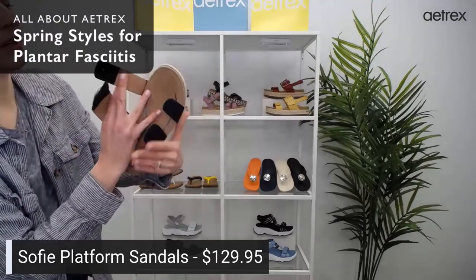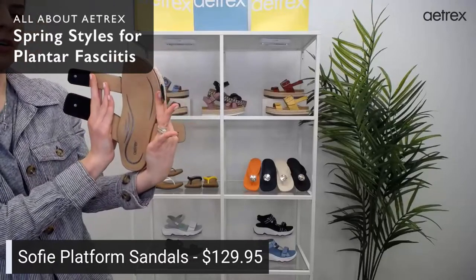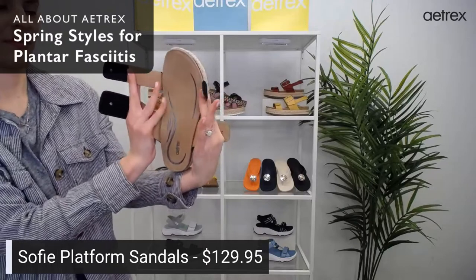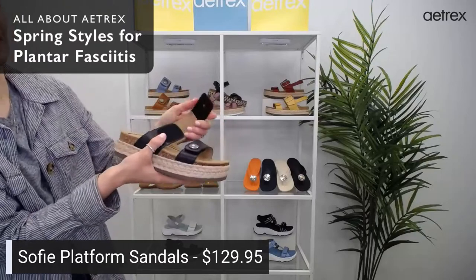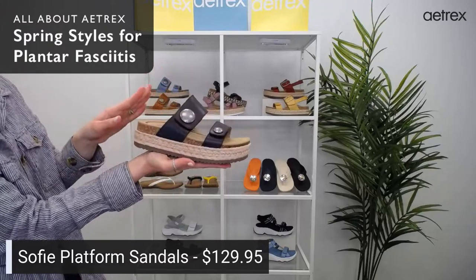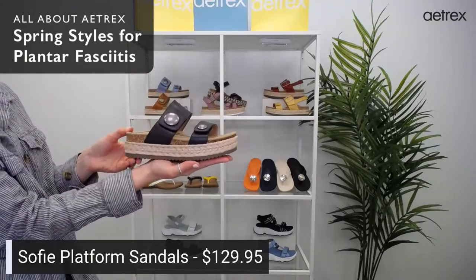If I hold this open, you guys can really get an idea of all that memory foam cushioning. The great thing about these straps is if your feet tend to swell up in the springtime, you can always adjust them. The Sophie are $129.95 and they come in three different colors.